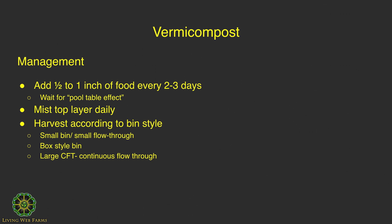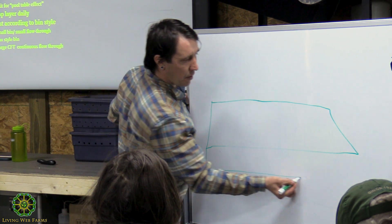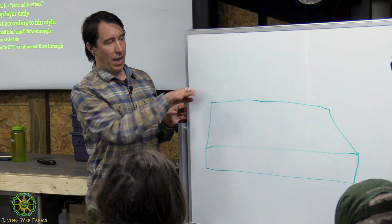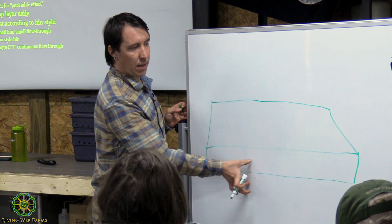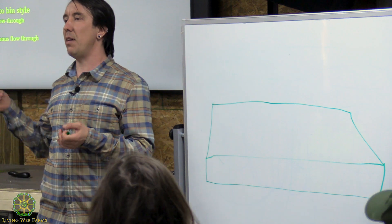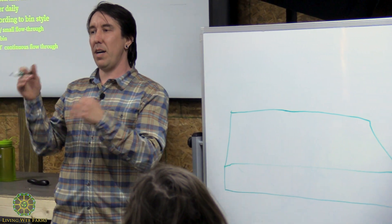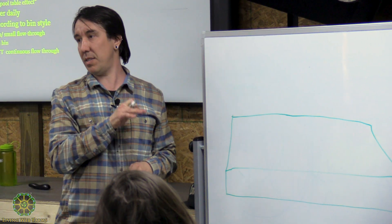I also built a four-by-eight worm bin about 12 inches deep, with a four-by-eight plywood bottom and lid. The 12-inch depth makes good use of the plywood, and you don't want it too deep anyway — because these worms live in a thin litter layer, a shallow system works better.